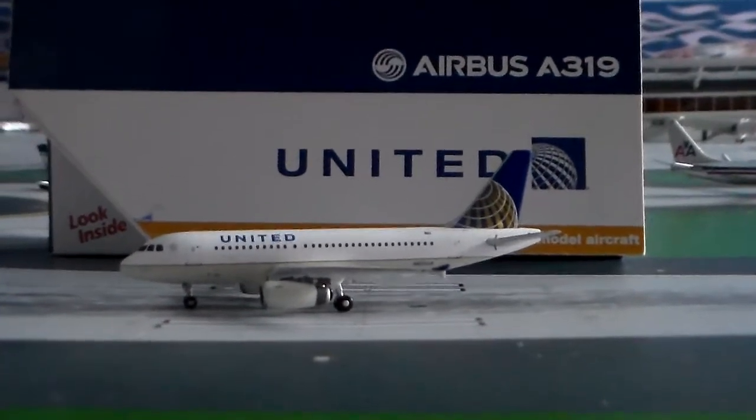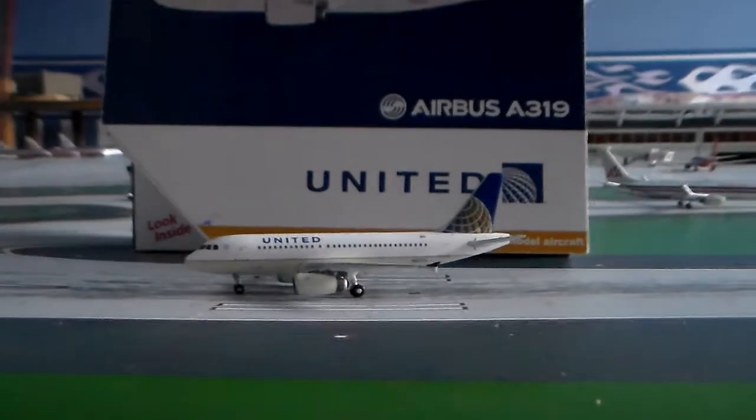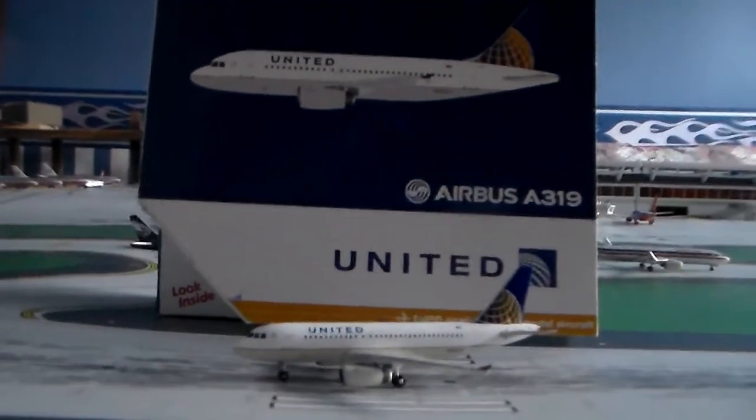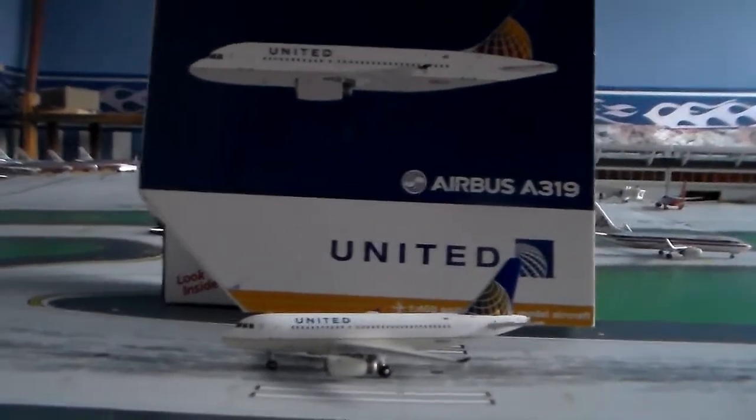Hey guys, this is AAFlyer777 here, and today I'll be making you guys a 1:400 scale review of my brand new Gemini Jets United Airlines Airbus A319.